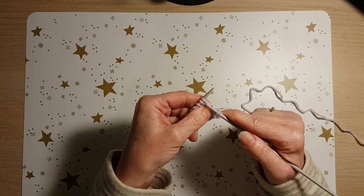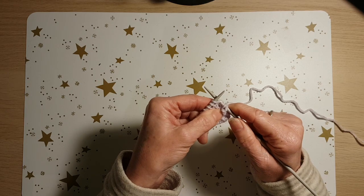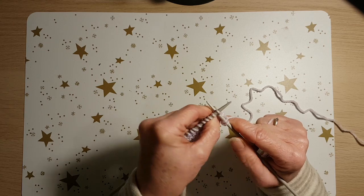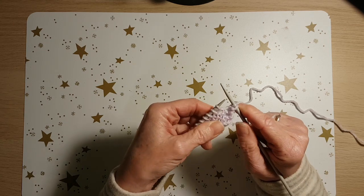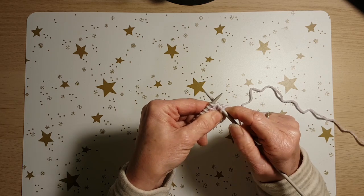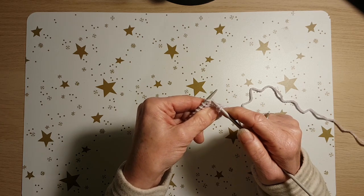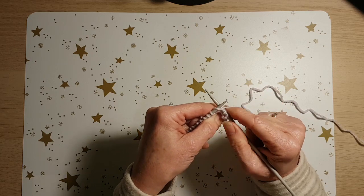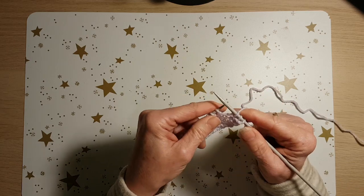Common mistakes are to go in here — to go in between stitches and not into the stitch itself. So just watch out for that. You want to go into the stitch that's on the needle, not the one below it or anywhere else. In the stitch on the needle, all around, up and off.